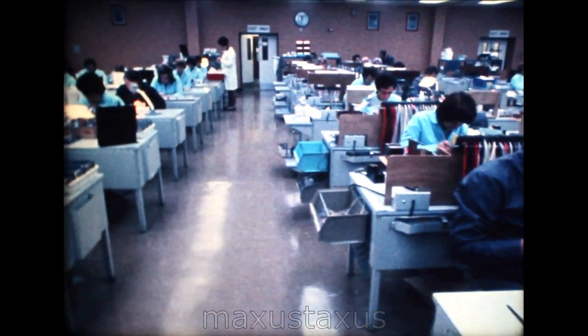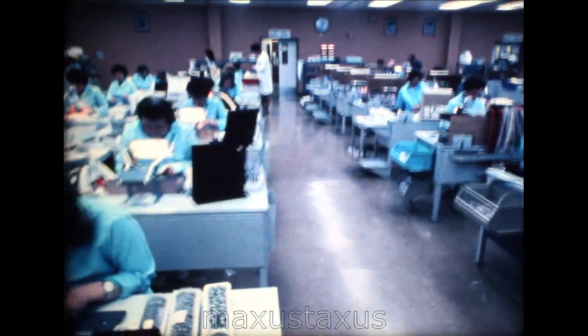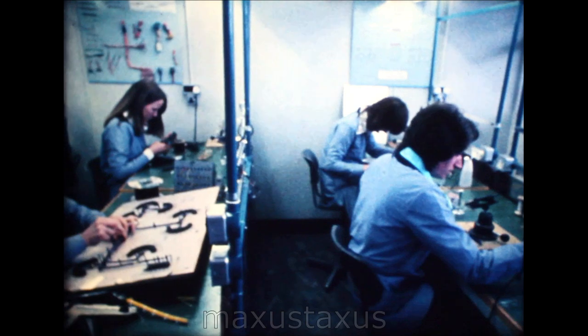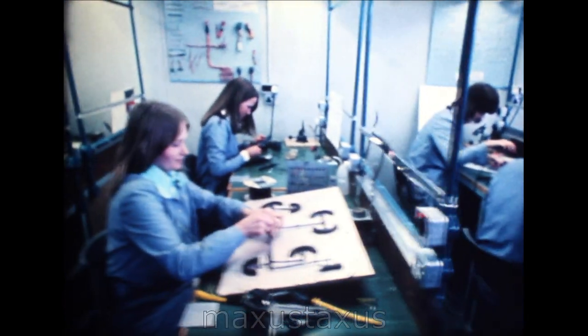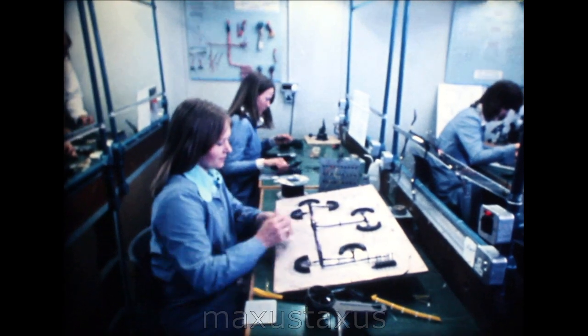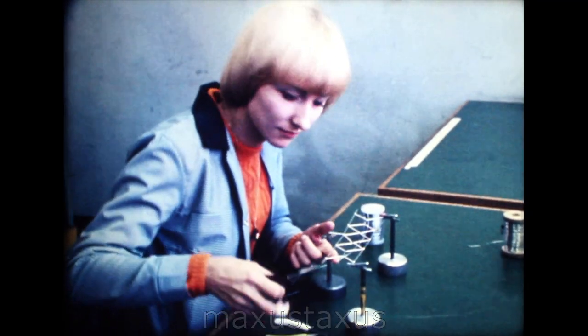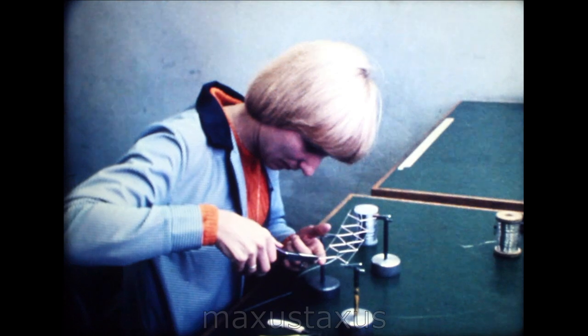A large proportion arrive without any skill that we can use, having previously been housewives or shop assistants, for instance. Those engaged for electronic assembly come here to the training school where I normally work as a training officer. I then take responsibility for their progress and general welfare. They are first taught the use of simple hand tools such as cutters and pliers, and to do soldering.